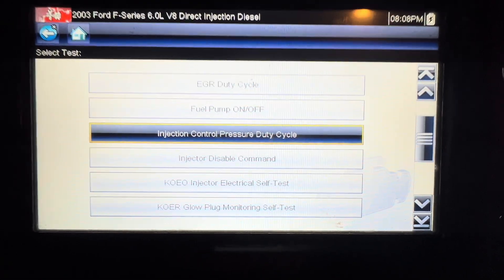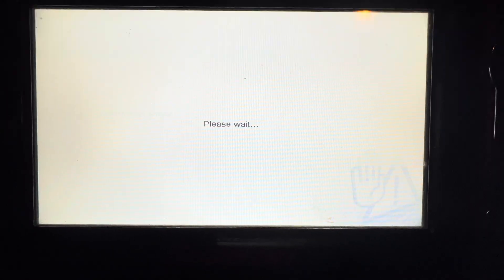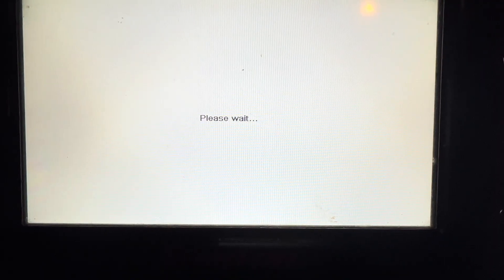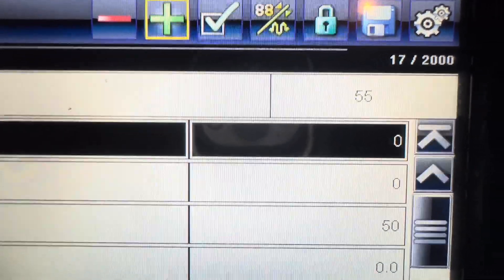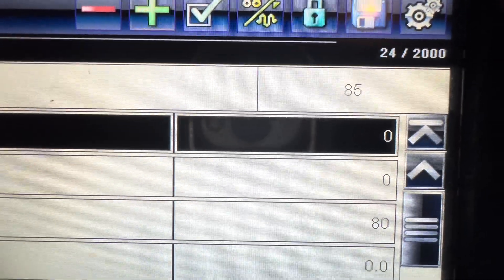First things first, we're going to close the IPR. I'm using my Solus, so we're going to command the duty cycle all the way up to 85, and then we're going to listen for leaks and see what we hear.